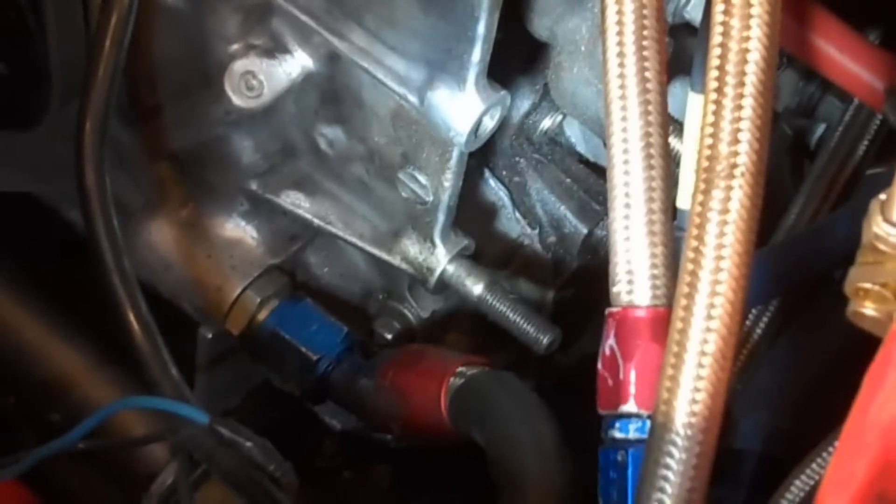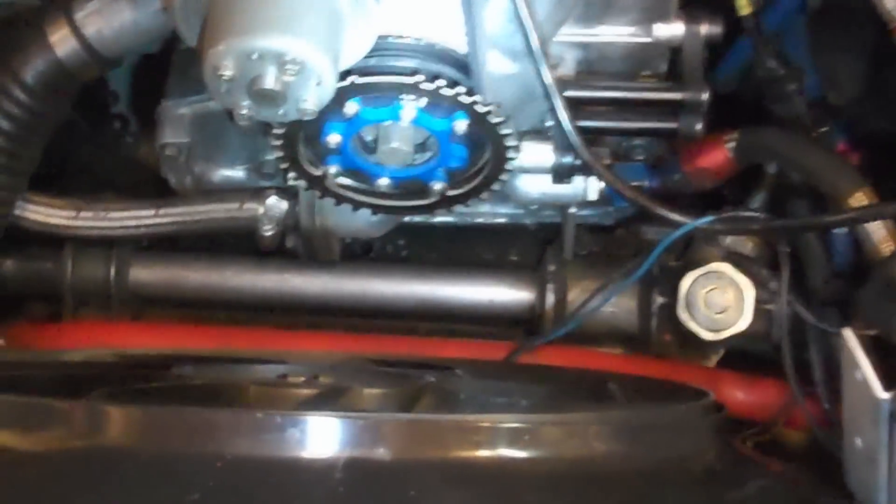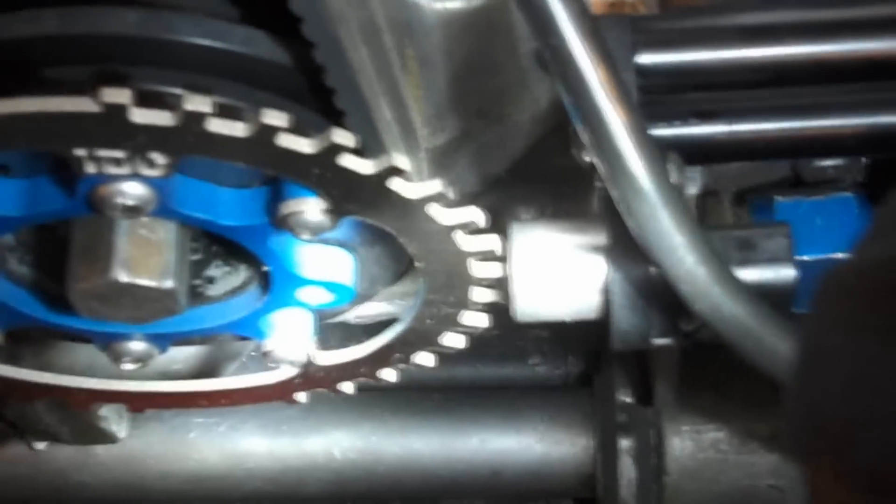This attaches to the studs — or where the studs used to go — right in here for the power steering. I've already removed one of them so I'm going to remove the other one and see if it meets up okay. Beautimous — I've got it installed. You can see the trigger lines up perfectly with the teeth. All I have to do is hook it up and change the settings in the Halltech and we should be ready to go.